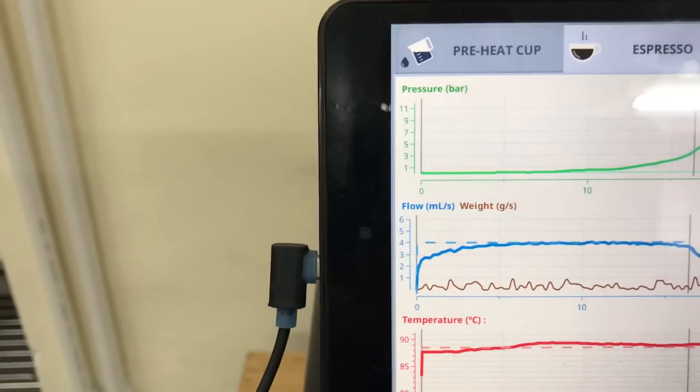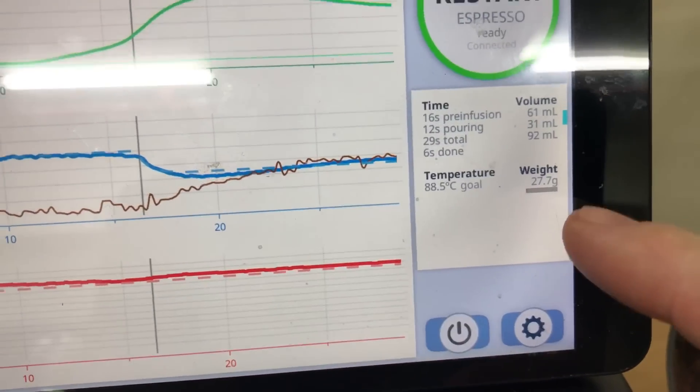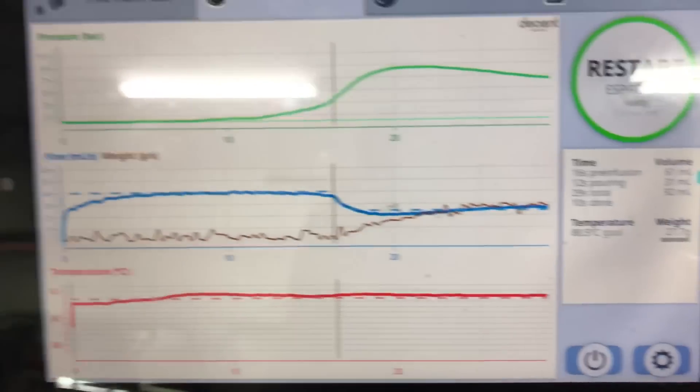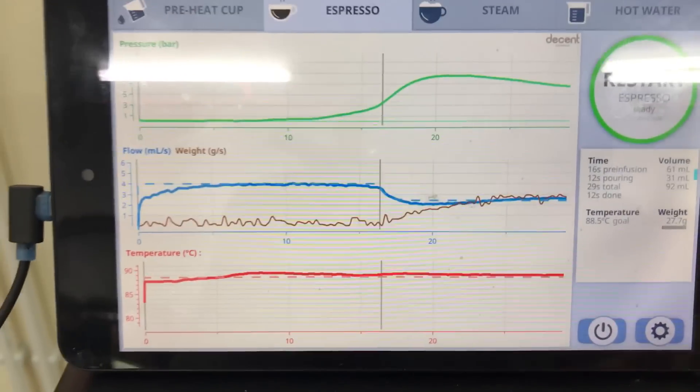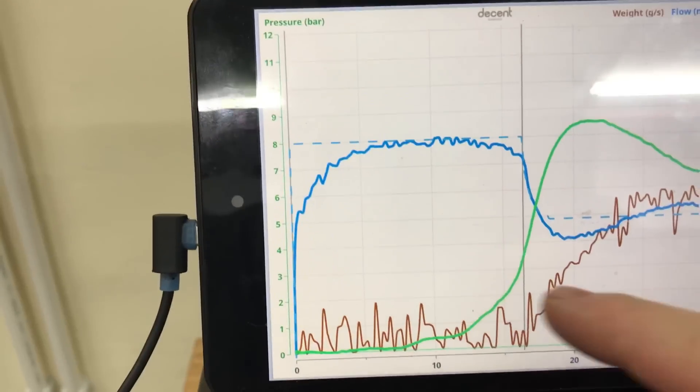There's our pressure. And we hit 28 grams there. 27.7 is the shot length. The machine was set up to exit at 28 grams. And so there's our shot — we can zoom in if we want.